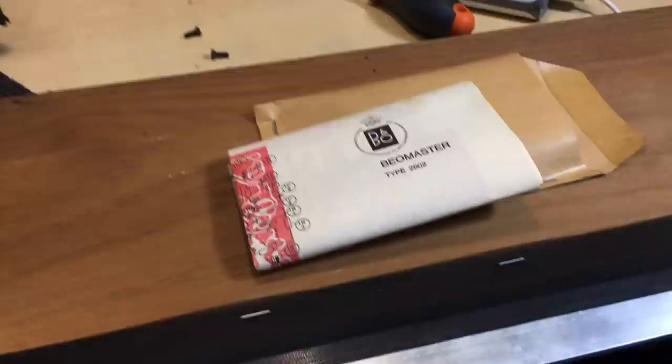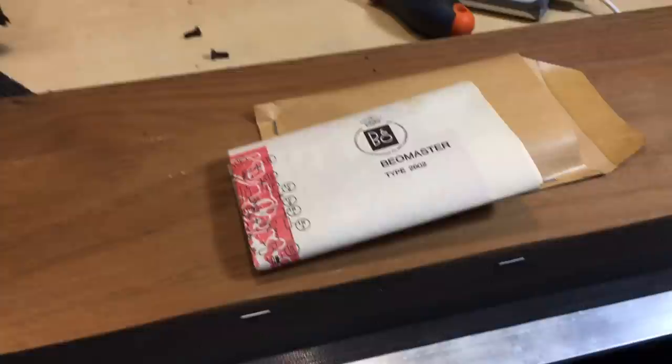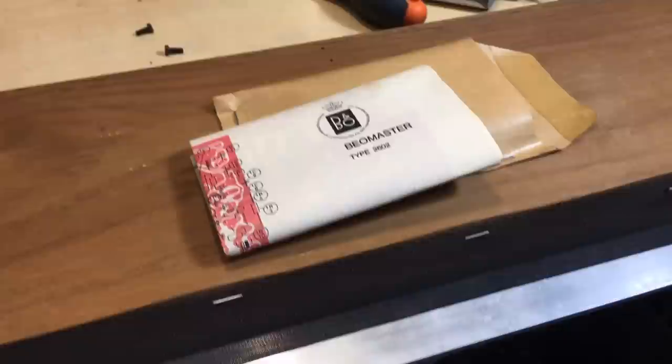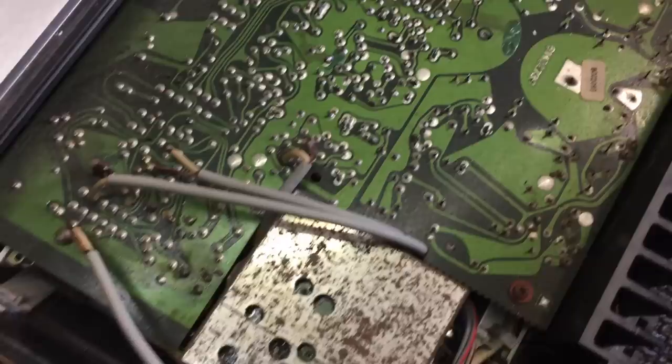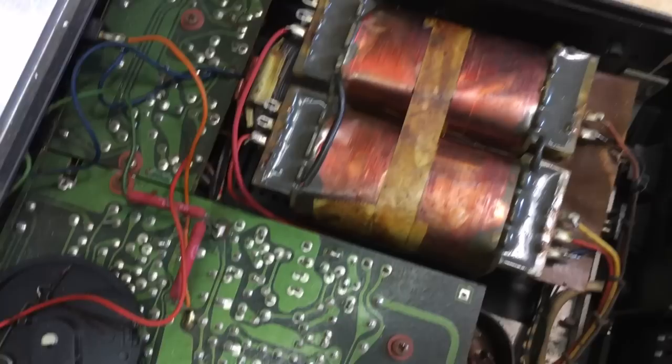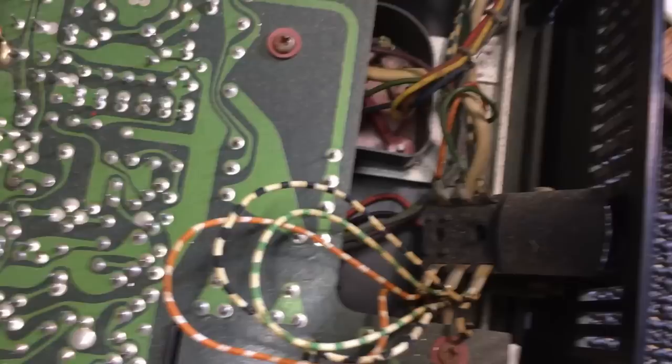Original schematics — that's quite unique. It's normal for this type of device from this era, but certainly not for today's stuff; today they keep their secrets. Let's have a look inside. It's got quite a bit of dirt. One massive board over here, which seems to be the main board for everything. A pretty nice power transformer there. There's another smaller board at the front. There's also a voltage selector underneath.